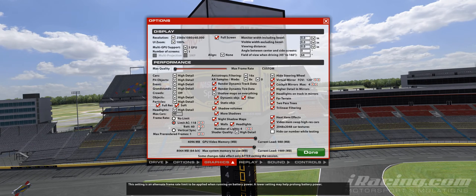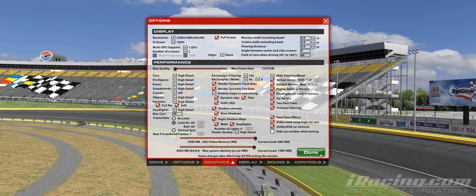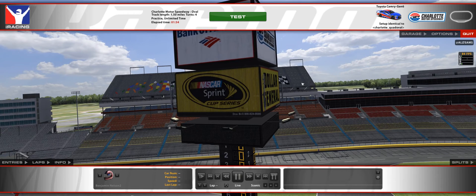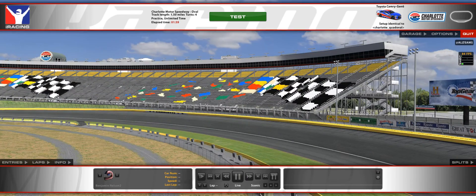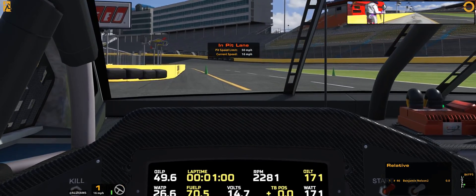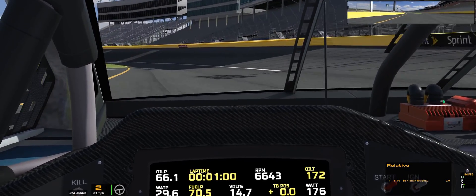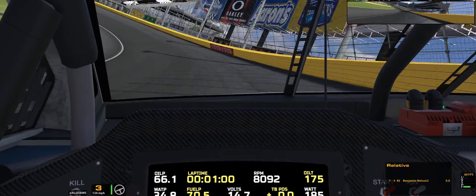It looks like V-Sync is on, rather than the default of 84, which I will change it to now. To me it looks juddery. I'm sorry about that — it looks juddery to me, and I'm not sure if you'll be able to see it on the recording, but let's go take a lap and see. I can already tell the difference, but the recording doesn't really pick up what the monitor displays as much.